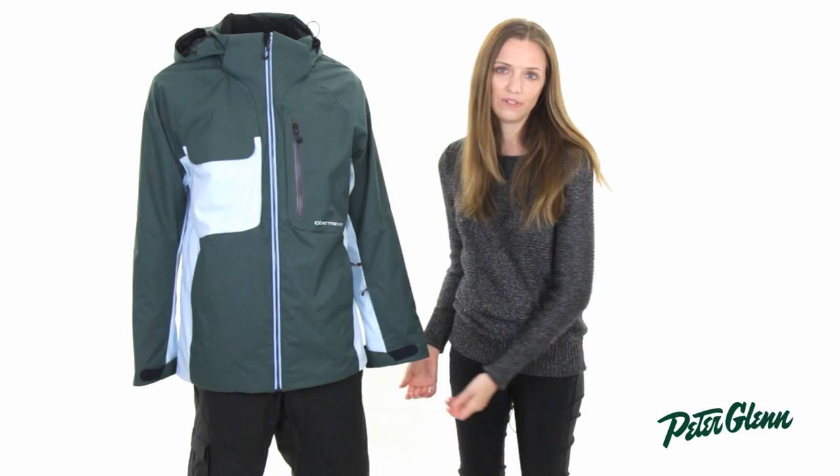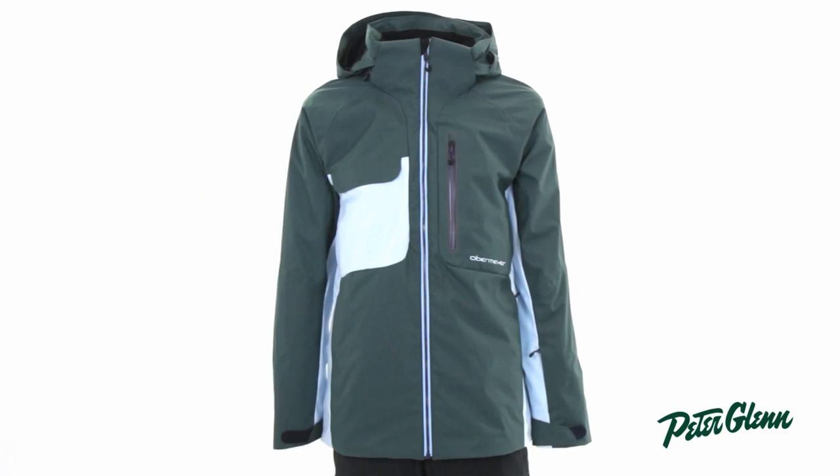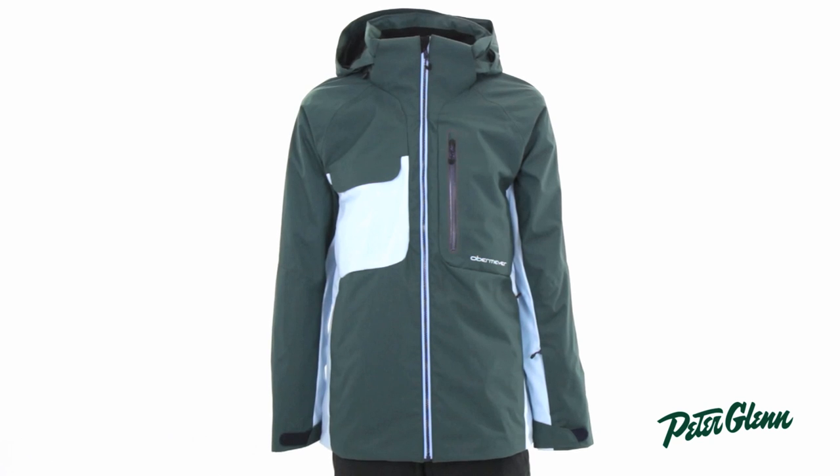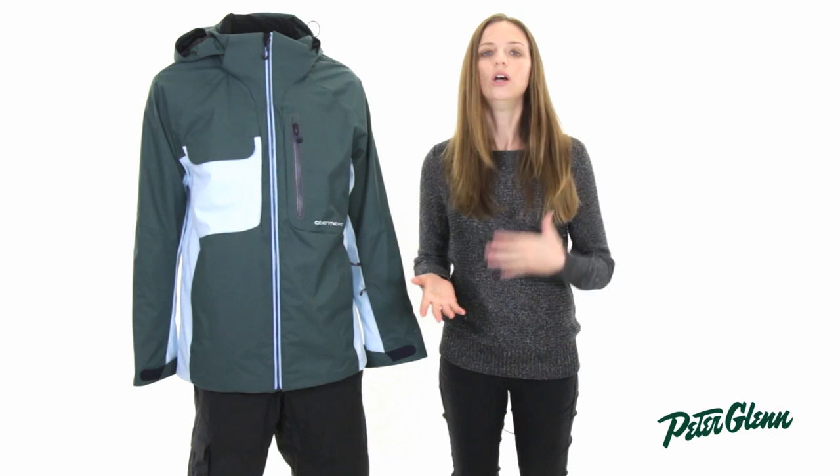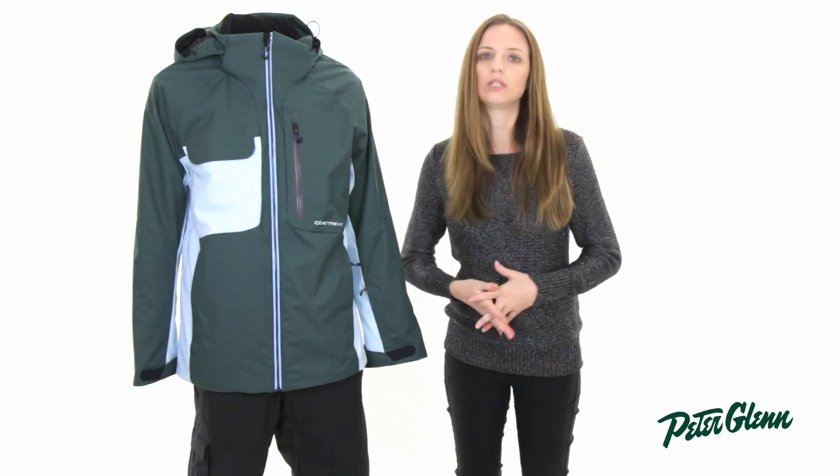This jacket has a looser fit to it and a little bit of a longer cut — it's got that classic freeride look to it. Obermeyer tends to run pretty true, so most guys are going to order the size that they normally wear in clothing, with the understanding that it's going to fit a little bit looser.